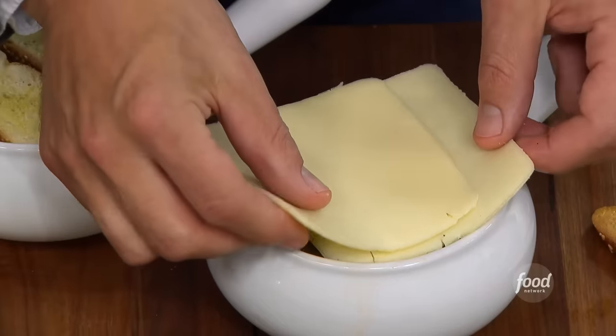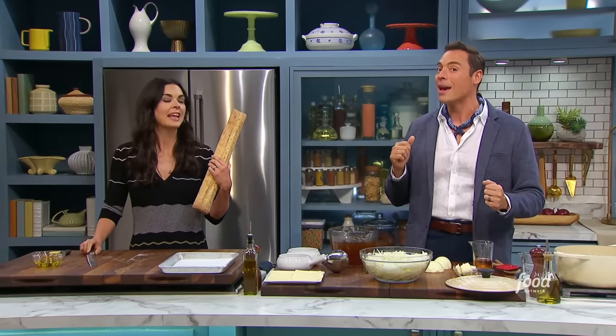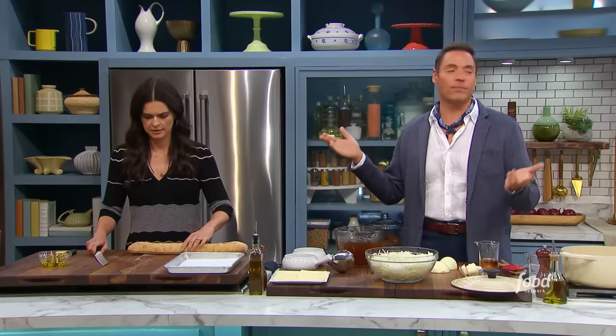This is my classic French onion soup. Katie, my sous chef, you're going to give me one of the most important components of this dish — the baguette. Tell me, is that baguette fresh and hot? It is warm still. You can use stale baguette. That's fine.